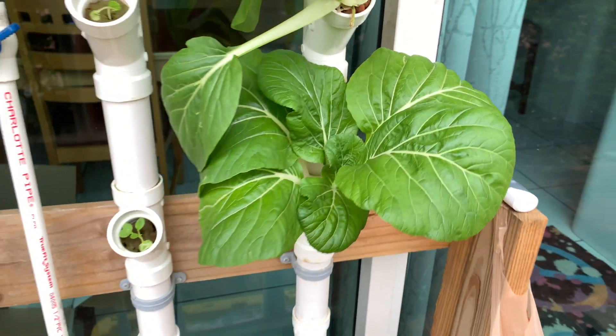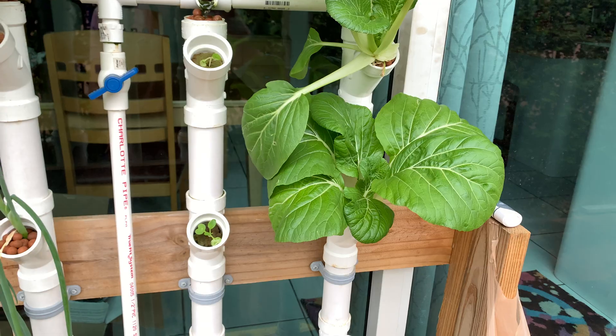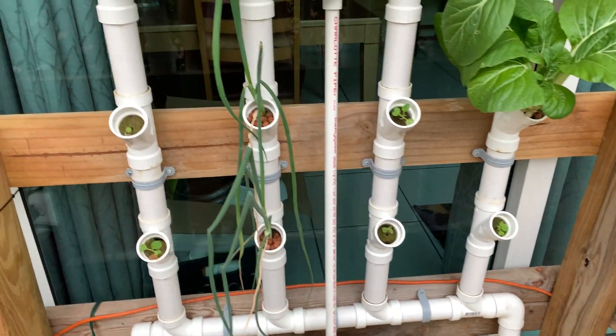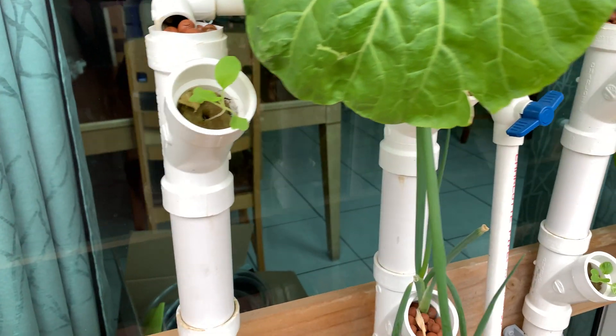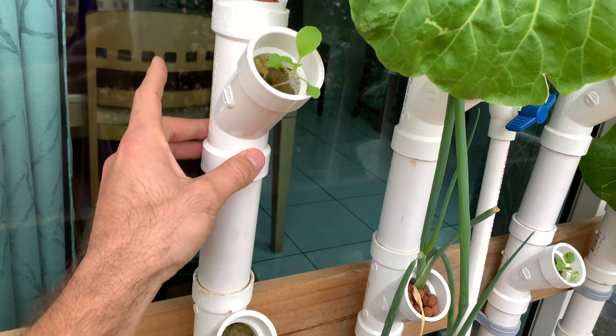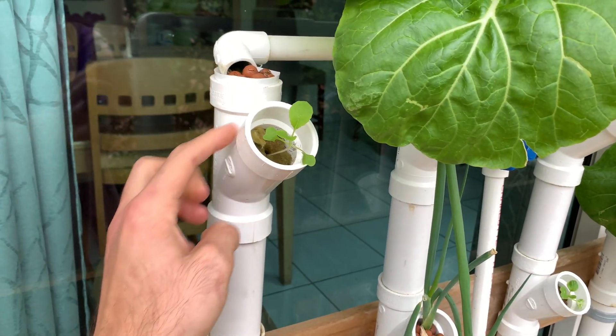Okay guys, welcome back. I'm here specifically because I've received some questions about this NFT setup. It's really simple. This is inch and a half PVC and these are inch and a half Y-type PVC fittings.